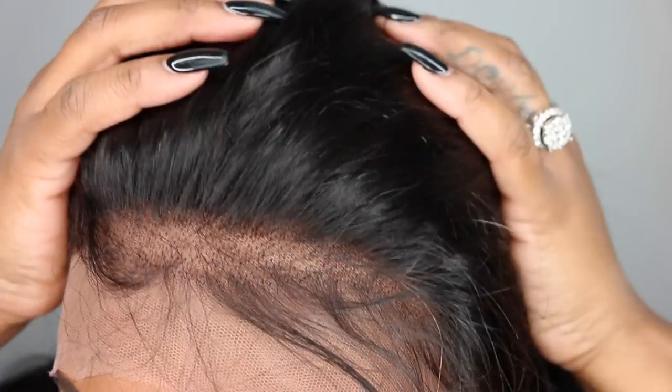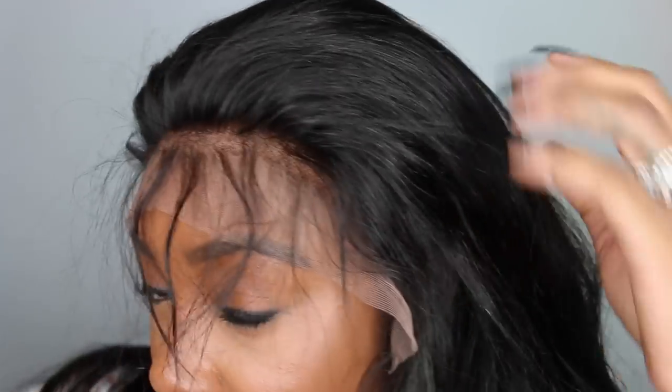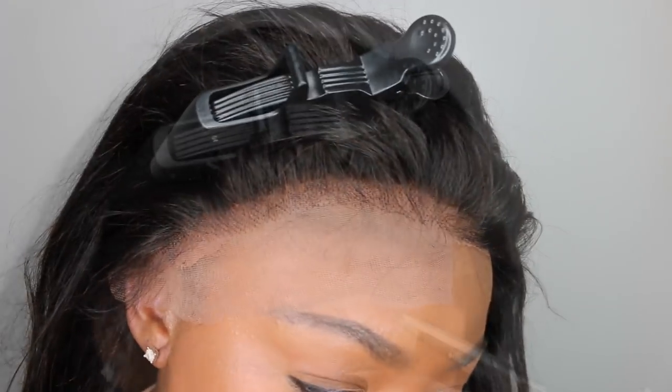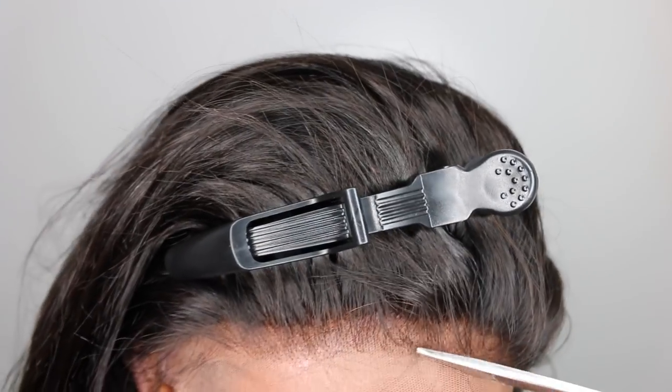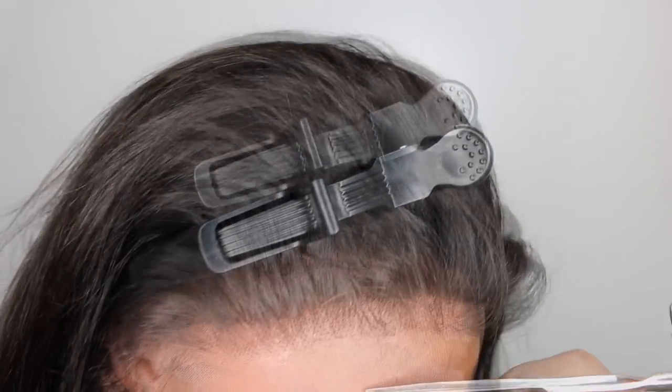This wig is pre-plucked — you guys can see here I have done absolutely nothing to the hairline and you're already ready to go. So all I did was brush the baby hair backward so I could see the lace clearly and then cut it off.